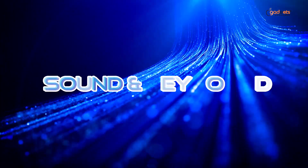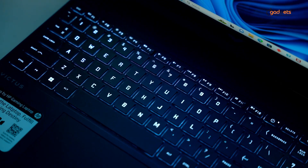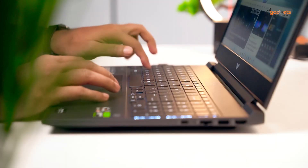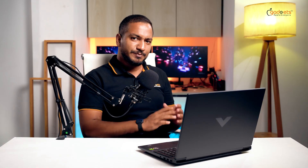Now let's look at the laptop keyboard. The keyboard is included with HP and it is a full-size keyboard. It is very clicky, the typing experience is very good, the trackpad is very good, and the keyboard overall is very good.